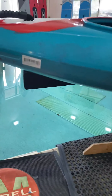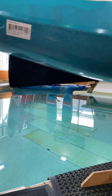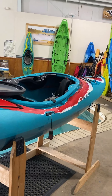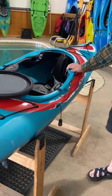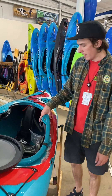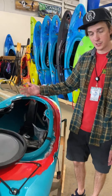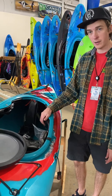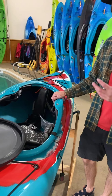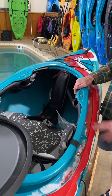It's got a drop-down skeg for going into flat water — just pops down just like that, and when you want it up out of the way you just pull on the string and set it back. This is compatible with any skirt that goes on any Dagger whitewater boat as well, and all of the bulkhead and stuff is easily removable to put more storage items up front. So if you're looking for an overnight or a long-distance tour, this is a fantastic boat.